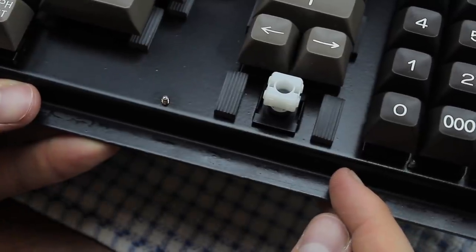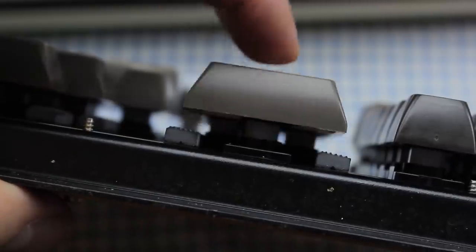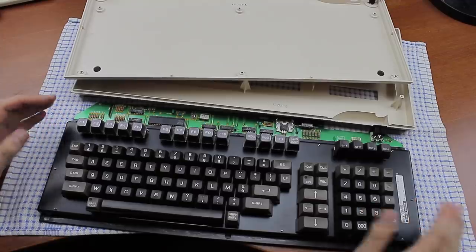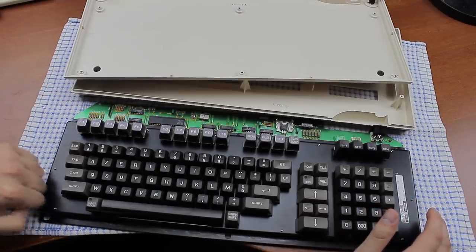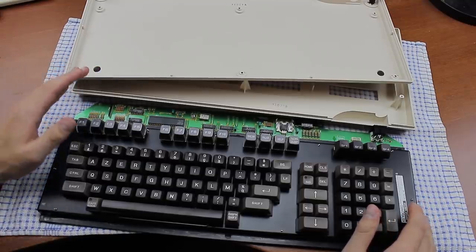And speaking of the mounting plate, the build quality of the keyboard is excellent, with a pretty damn thick steel mounting plate and thick plastic case. It weighs 1800 grams in units that do make sense.